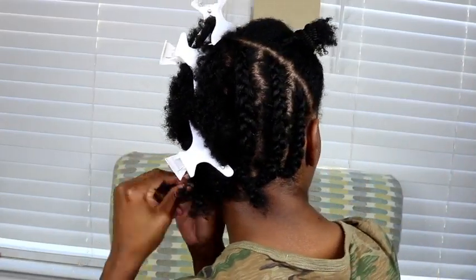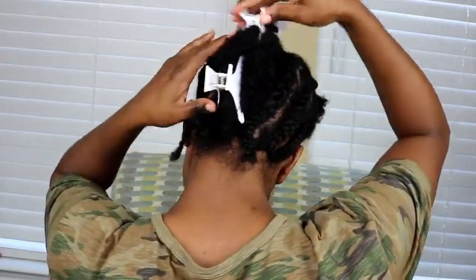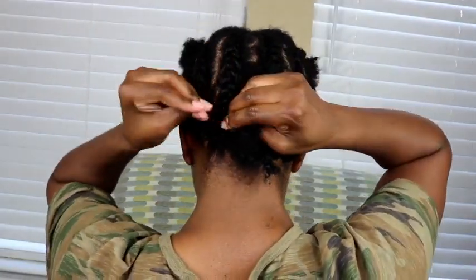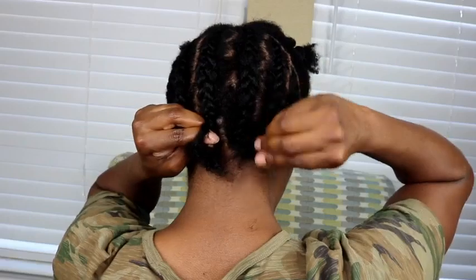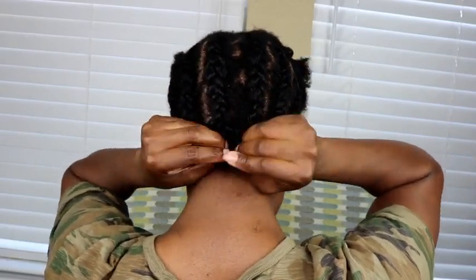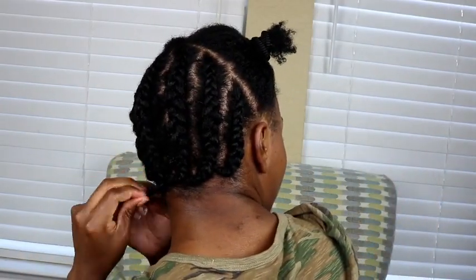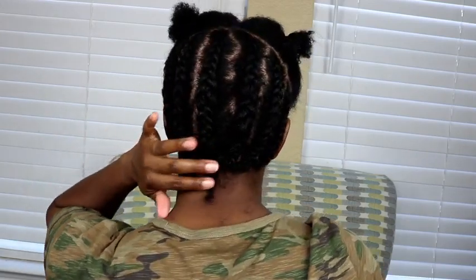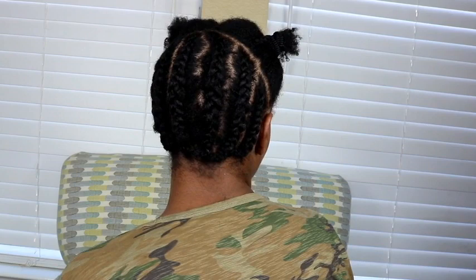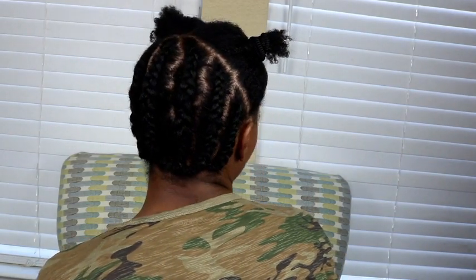I adopted this technique when my hair was longer — now that it's shorter I could take it straight across, but I still like to do what works best for me. For the middle section, I take it straight down the middle and include both the left and right sections within it, braiding straight down. Once done, I go off camera, take my crochet needle, and weave it through the middle of the braid. The finished result is everything camouflaged, flat, and ready for the actual crochet hair.